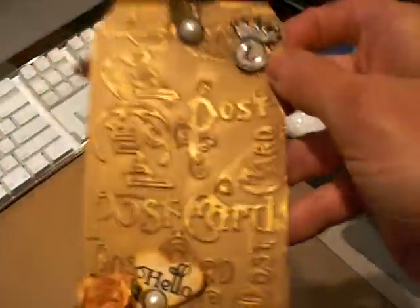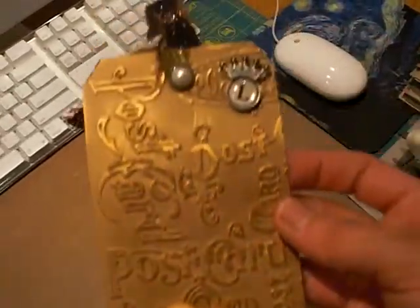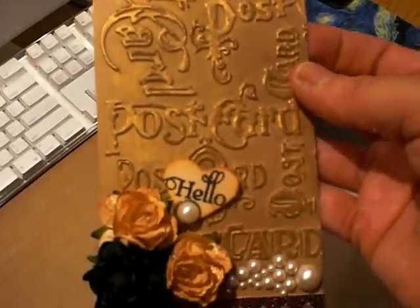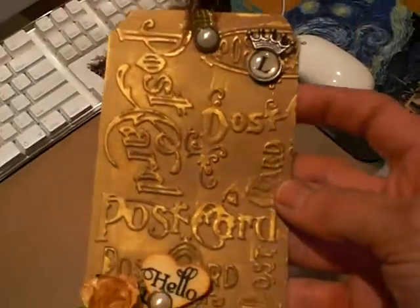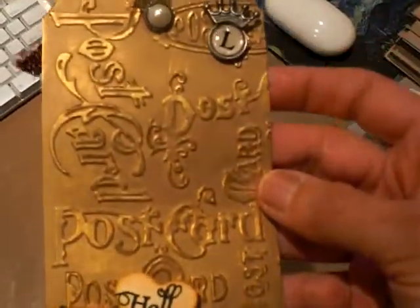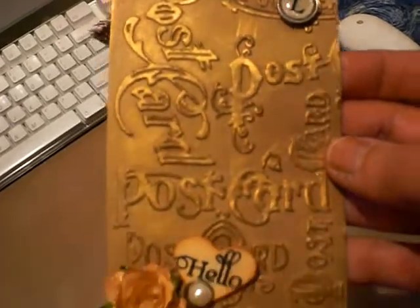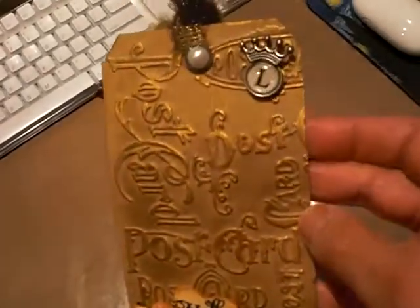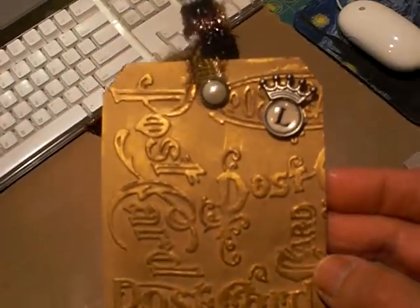I just wanted to share this with you guys because it took me forever to make. But looking at it now, it's so easy that I can't believe I fussed over it. I'm a perfectionist, so if it's not perfect it makes me mad. Obviously somebody with an L is getting this, so I hope she shares it so you all know who she is when she gets her box.